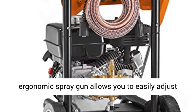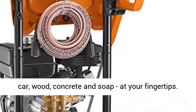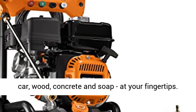Power Dial Ergonomic Spray Gun allows you to easily adjust the pressure needed between four different tasks — car, wood, concrete, and soap — at your fingertips.